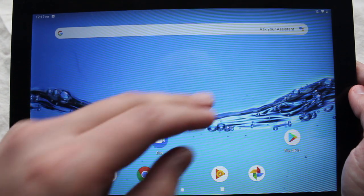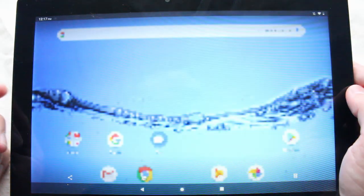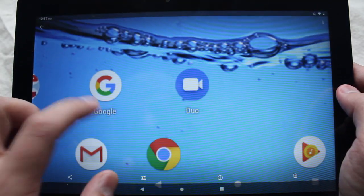And there you go, there's a screenshot right there. We'll open it with Photos just to show you. And there it is — there's the screenshot that I took.